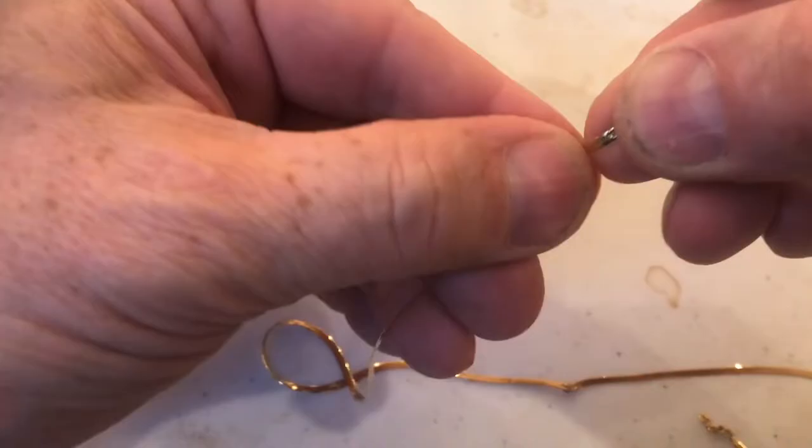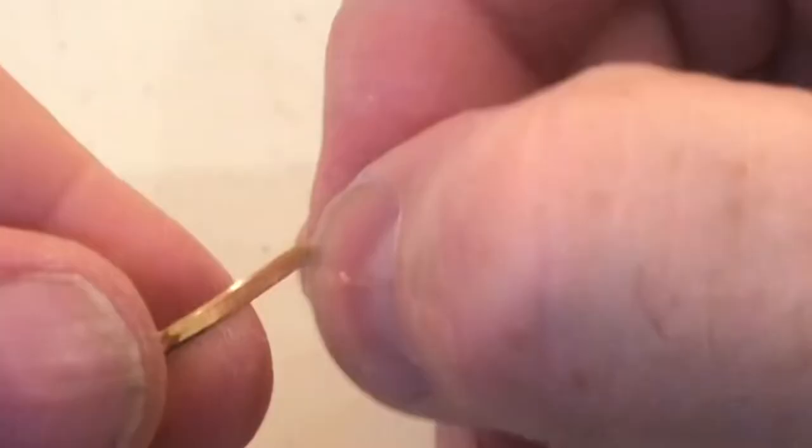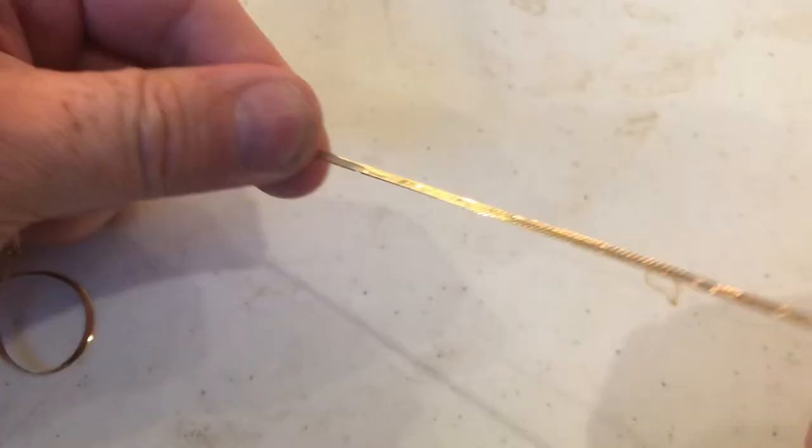But you can still feel it. You can use your fingernail to put a little more pressure, and now I can really start to feel that kink coming out of there. Work the chain in both directions — go this way and then go this way.